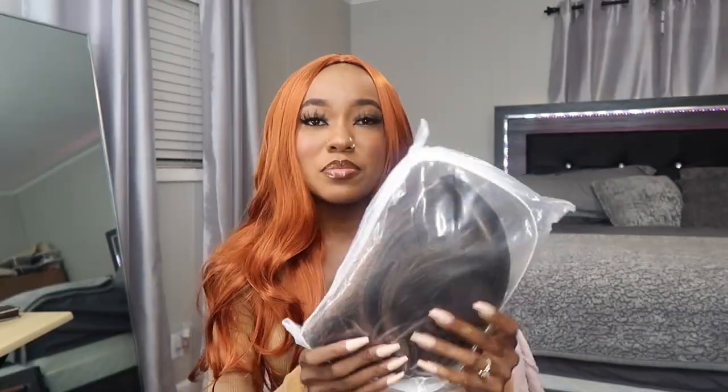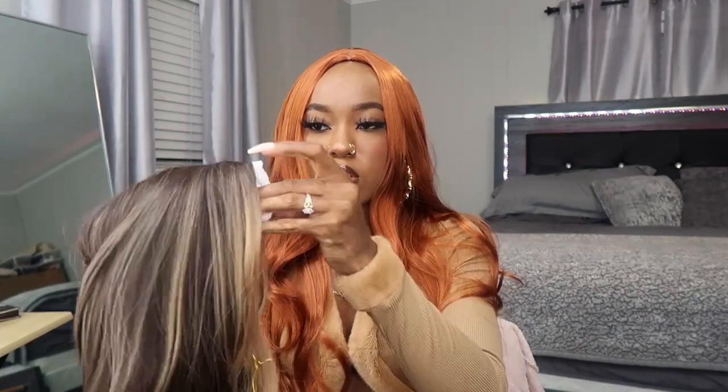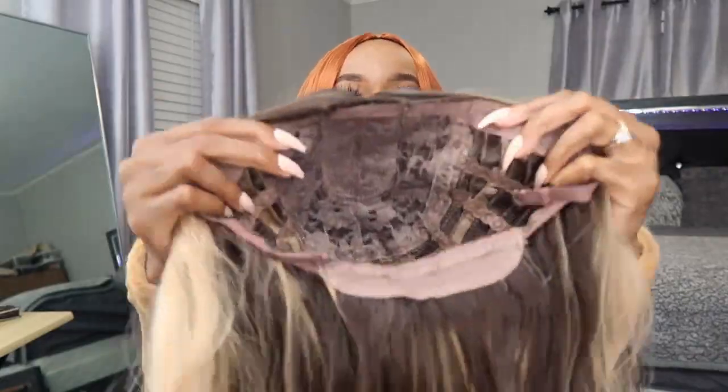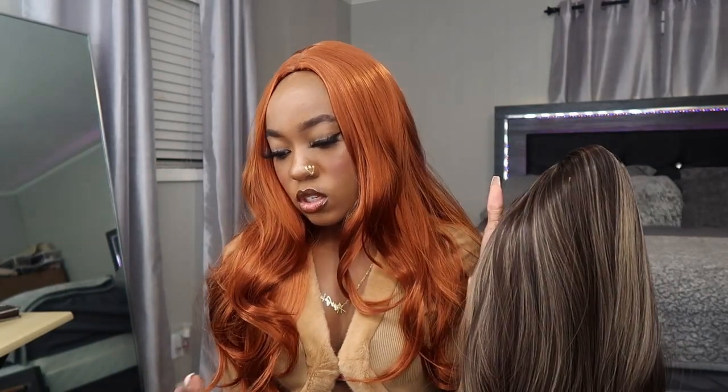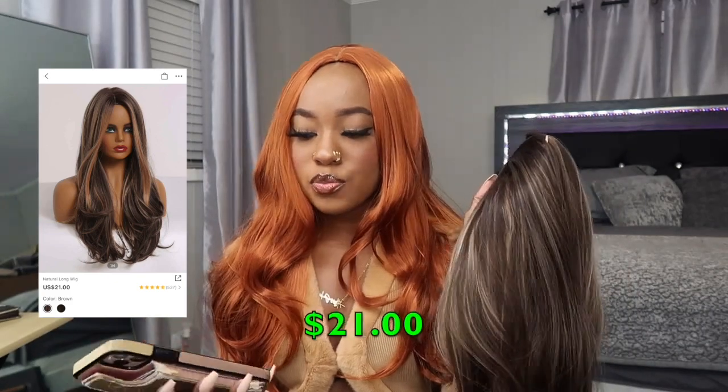I don't have to say nothing else about that orange one — this is making me mad. I really thought she was gonna come through. Now I'm scared about the human hair ones. Anyway, this is the last unit. The packaging is just clear plastic, no writing. It's a highlight unit, comes in a hair net with stuffing on the inside. Same construction as the other two — just adjustable straps, no combs. This would look like straight out the packaging. Let me brush it. This one is called the 'Natural Long Wig,' it was $21, comes in two different shades of brown — I got the lighter one.